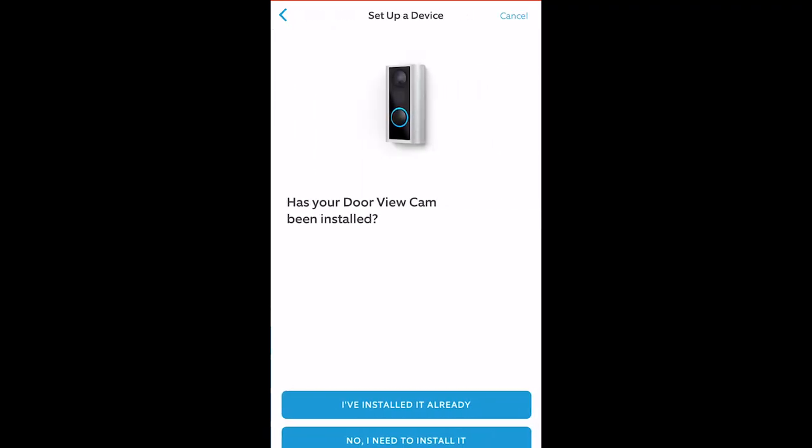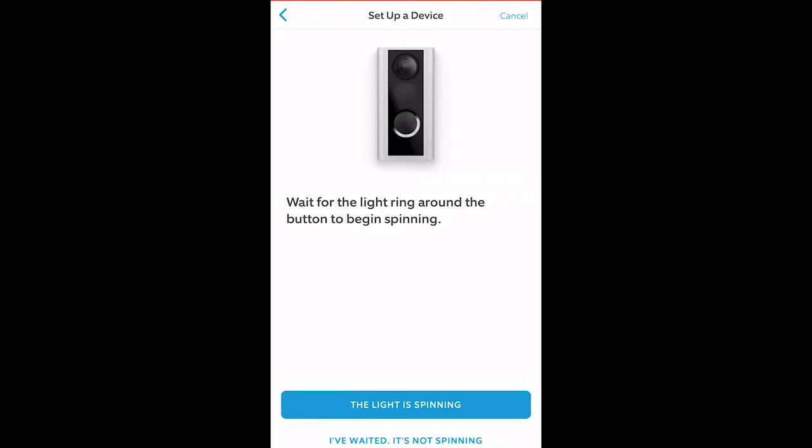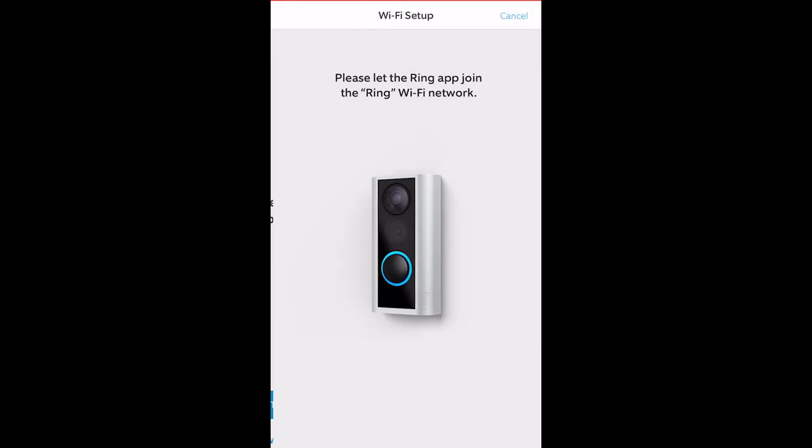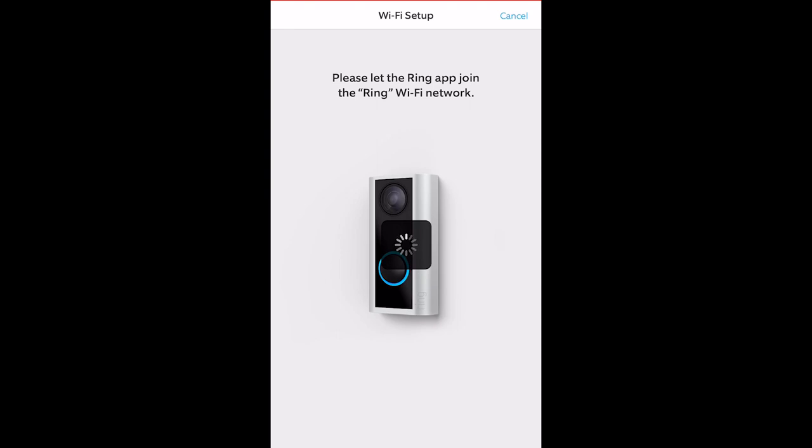Setup on this is pretty simple. You just have to grab the QR code included in the instructions and scan it to get started. Make sure you sign up for a Ring account too. If you already have an existing Ring device, you don't need to download a new app — just select to install a new device on the existing app and select doorbell. From there, follow the on-screen prompts to get started. Like most devices like this, you jump aboard its local Wi-Fi and then connect it to yours. Is the Wi-Fi connection strong by your front door? If it's not, I'm going to show you later on why that matters.